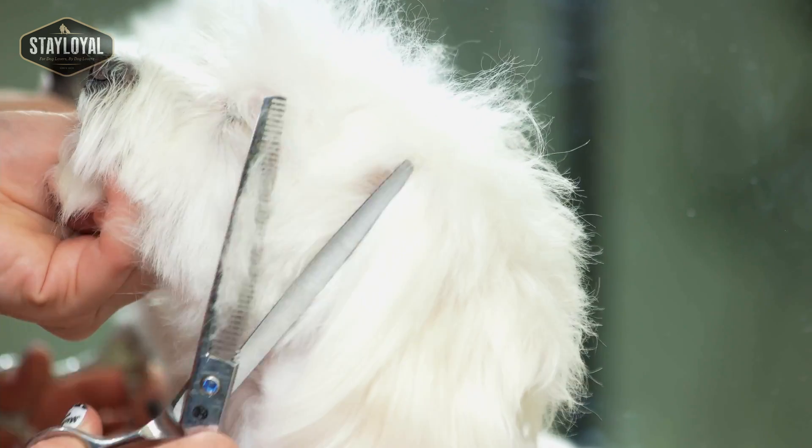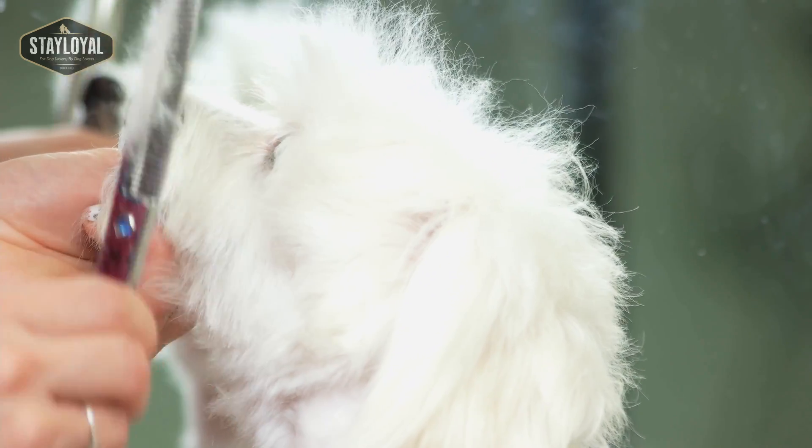Hi, it's Linda again from Cause and Effect Dog Training. Today, with video six, we're covering grooming and handling. This is a topic that a lot of puppy owners tend to overlook, and it is so, so important.